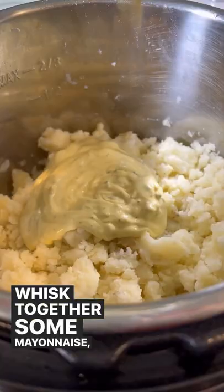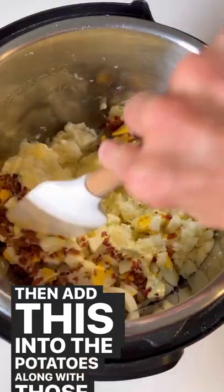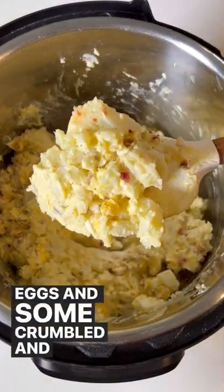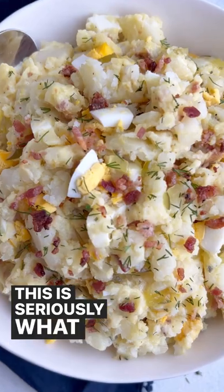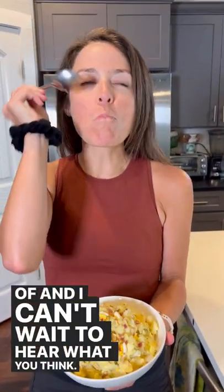Whisk together some mayonnaise, mustard, and dill pickle relish, then add this into the potatoes along with those hard-boiled eggs and some crumbled cooked bacon. This is seriously what southern potato salad dreams are made of and I can't wait to hear what you think.